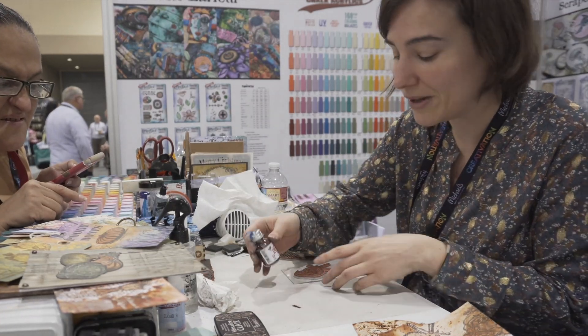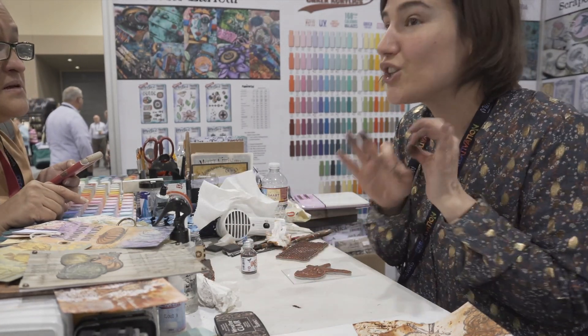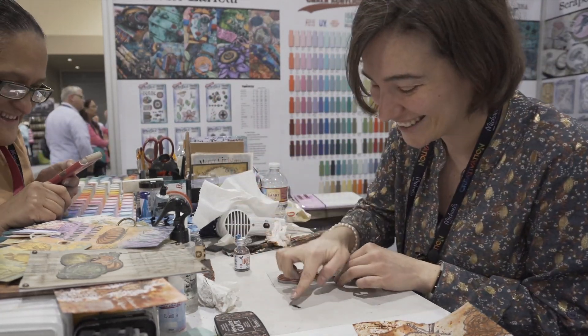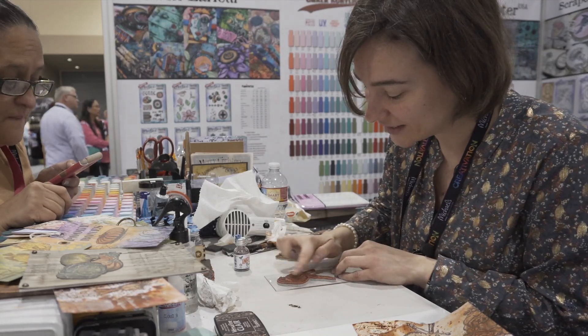Here you need a pretty good amount. Normally, as you've seen me working, it is just very little. But for this one, get your fingers and then start rubbing the bird.